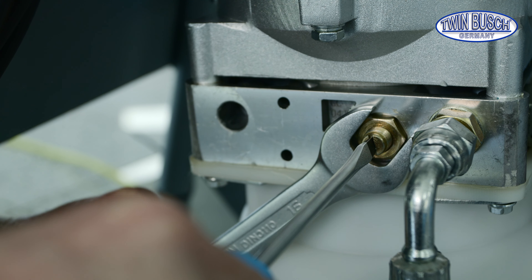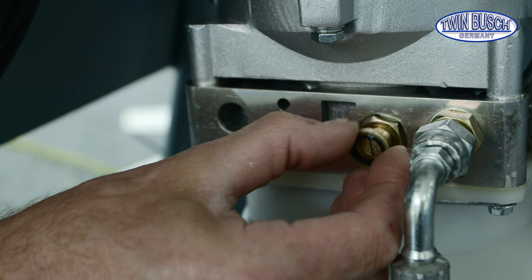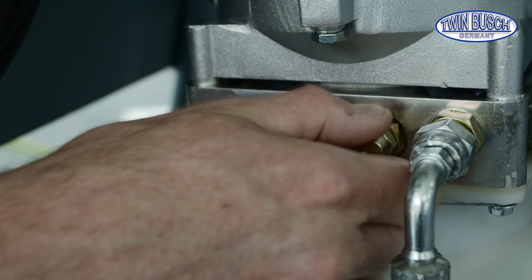Now we slowly turn the slotted screw counter-clockwise until the lowering speed is correct. After a correct adjustment, tighten the nut again without readjusting the slotted screw. Put on the sealing washer and the cap nut again.